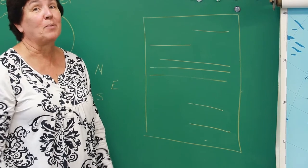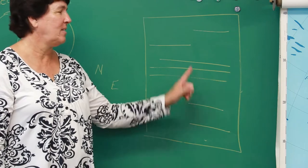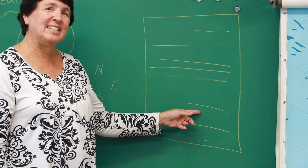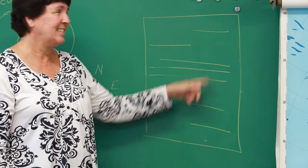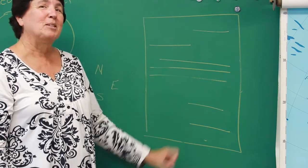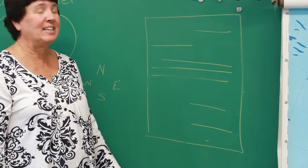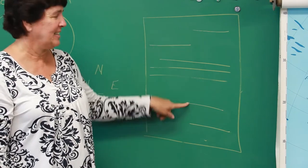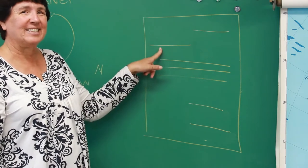Now I want to mix these up and I want you to say them out loud at home while I'm doing this. Body, date, closing, date, closing, date, greeting, signature. One more time, going faster: signature, closing, date, closing, signature, date, greeting, body. Okay, that was pretty good.